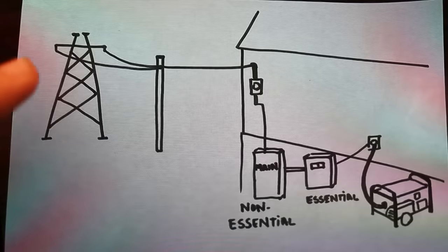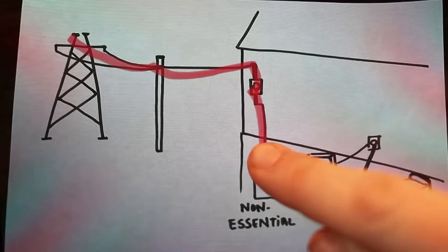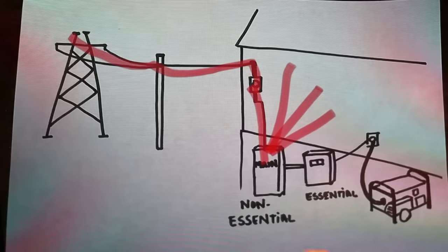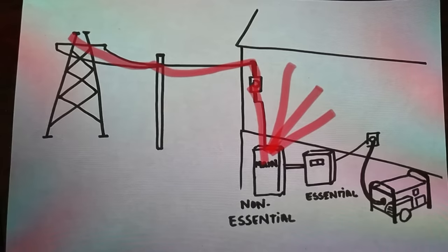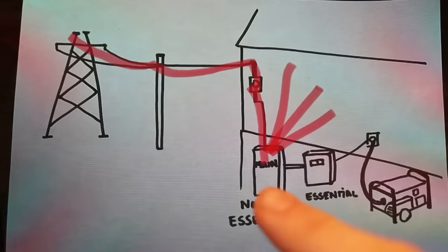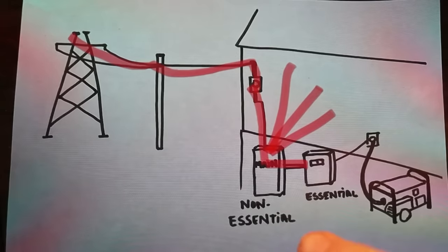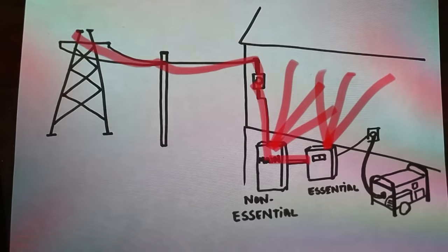Under normal circumstances, without a backup power system, you have your power that feeds in from the grid, hits your meter box, and then comes down to your main breaker, and then gets dispersed throughout the circuits of your home. When you install a transfer switch and a sub-panel, you need to identify those essential circuits and actually relocate those from your main switch over to your sub-panel. So with your essential circuits separated out onto a sub-panel, when power comes in it feeds your main breaker, powers the non-essential circuits, and that power continues to flow through from your main panel to your essential sub-panel, powering those essential circuits as well.